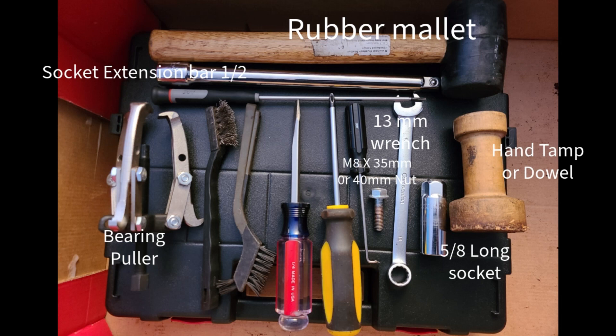Let us sip some espresso. Here are the tools that will be needed for replacing the bearings on the grinder.